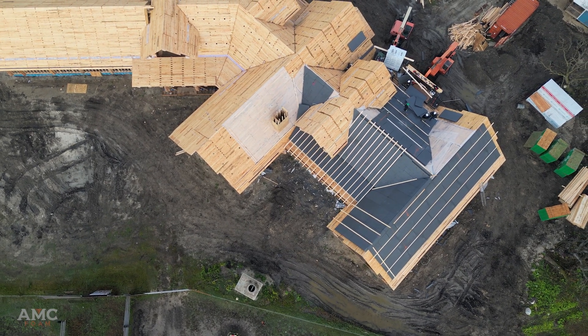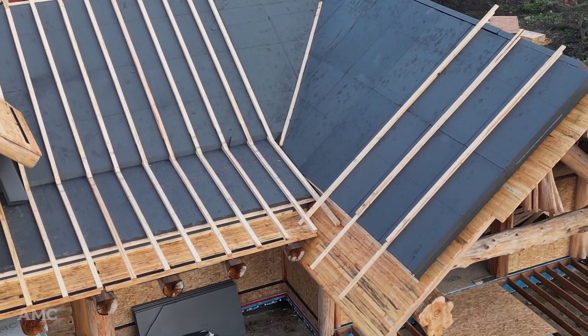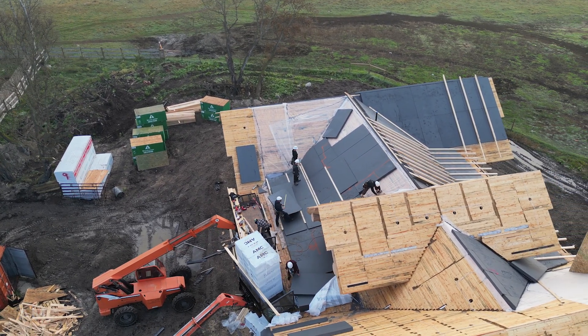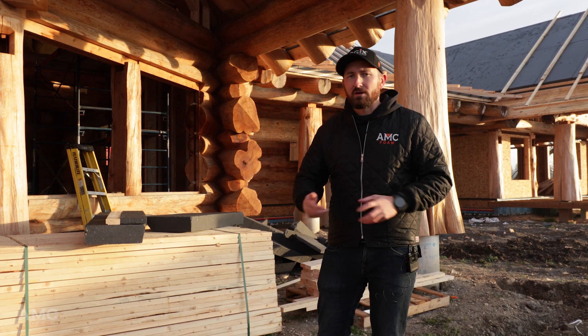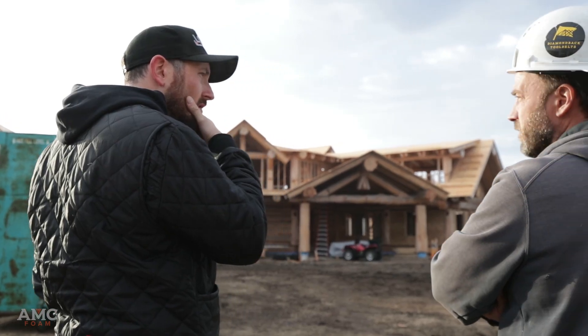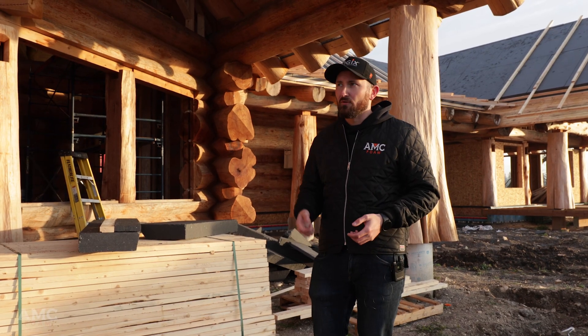The roof here is being built up with 11 and a half inches of our Chrome GPS product. GPS is a graphite-infused polystyrene. It takes regular white EPS that you're used to seeing, infuses graphite in the raw resin — and graphite is a great reflector of radiant energy, so when we test it, it tests at a higher R-value, about 4.7 per inch. So this roof assembly, at 11 and a half inches, we're going to be at about R54.